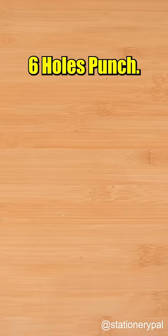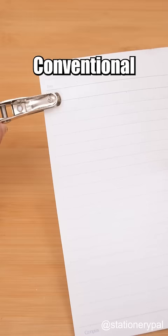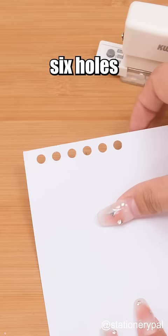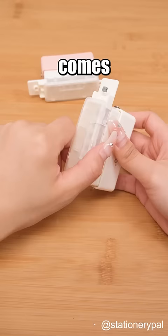Unique stationery for everyone. Six holes punch. Conventional single hole punchers are time consuming and produce misaligned holes. However, you can punch six holes at once with this. It also comes with a debris collection box.